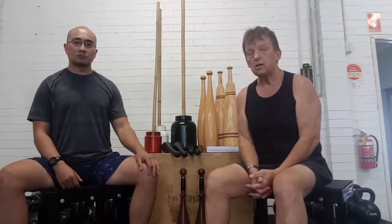Even after 12 years of club swinging, I regularly use two pound and two and a half pound clubs — regular as clockwork. Because they will give you a fantastic shoulder workout and conditioning, which is what we're talking about here.